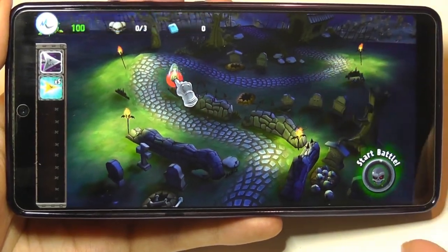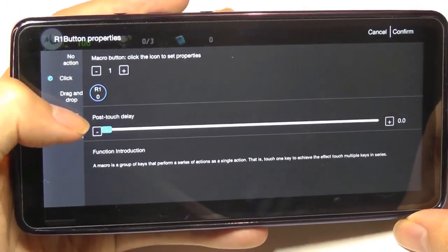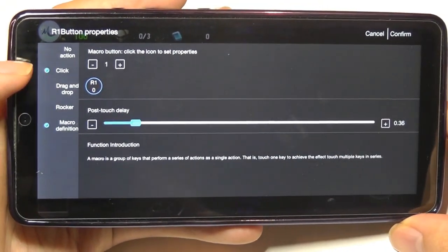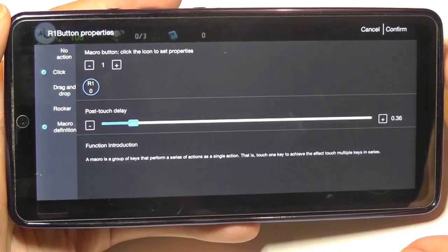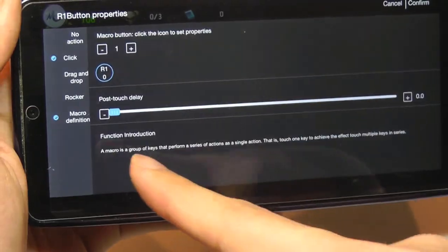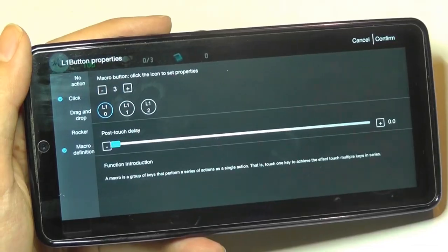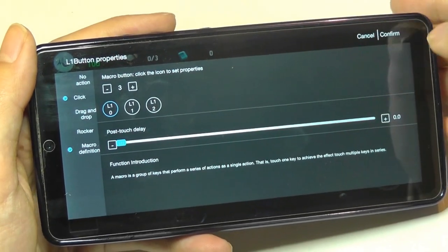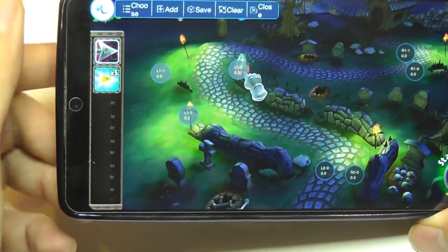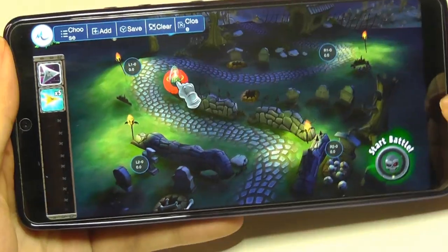I can also tap on a point directly to see more advanced settings, such as changing the touch delay — how long you want the response to be before the key triggers an actual movement. You can also add more complex combinations by tapping the plus button to create more virtual spots, so the game thinks you're touching those spots simultaneously. Tapping once will execute that entire command sequence with a single click.